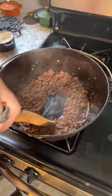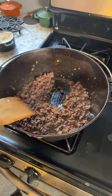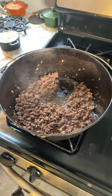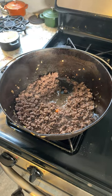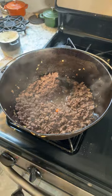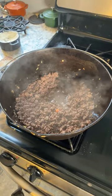Now the liquid is definitely reducing, so so far, so good. Let me move this over a little bit. Now it's time, of course, to do a roux and make us some gravy.